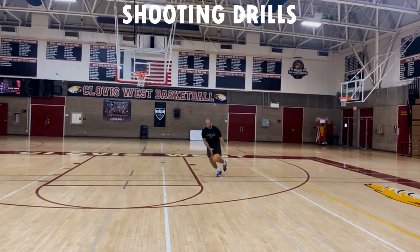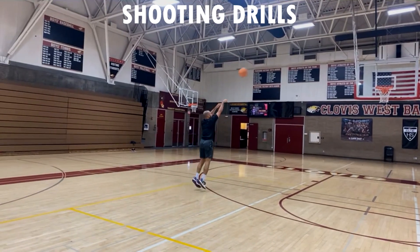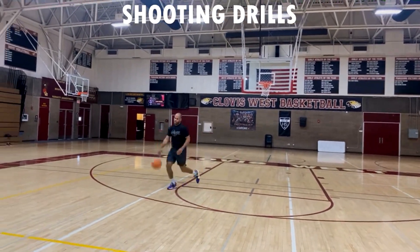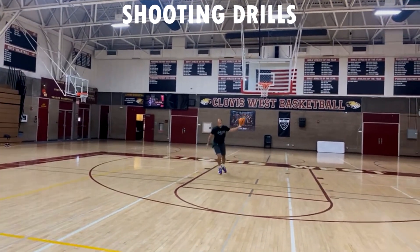Get to the free throw line and make 10 real quick. Your arm is probably burning by now, but it's okay — we're working those muscles, building that muscle memory, and becoming more consistent shooters.